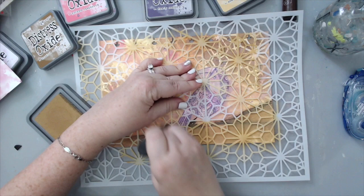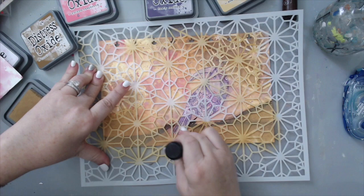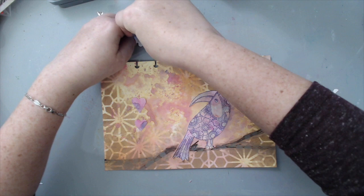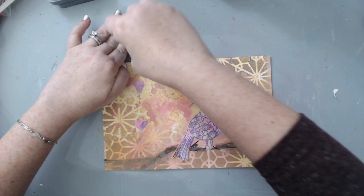I cut out a few hearts from the leftover paper around the bird — these were cut freehand — and just glued them to the background. I placed them in a little line of one, two, three on the left-hand side of the bird, which I felt would balance the page a little bit more.